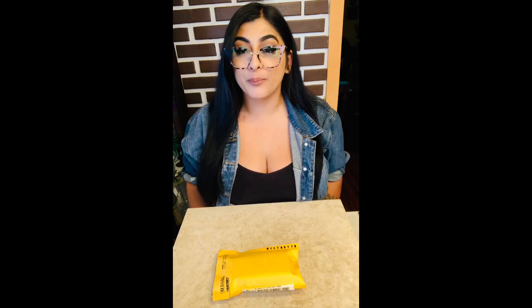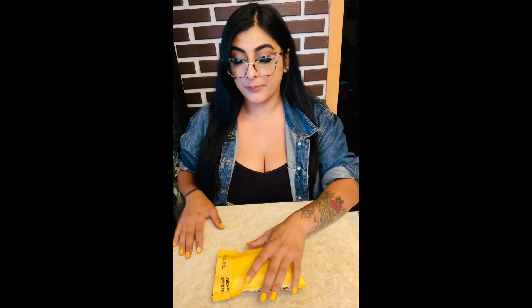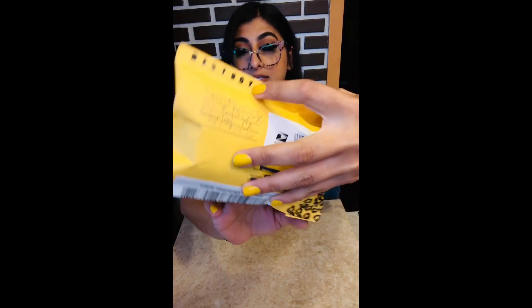Hi guys, I'm back with another unboxing. This time it's from Destroy Fingerboard Company. Here's the package. I want to point out the sick little detailing that they put all around the sides.